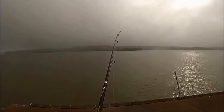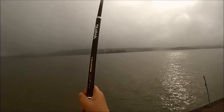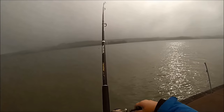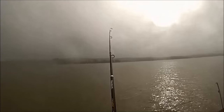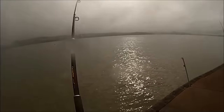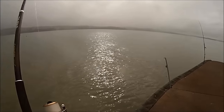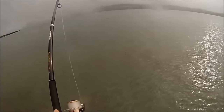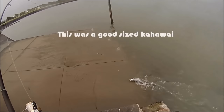As I was running the fish in, I knew the fish was big, so I took my time. If I pulled too hard, the hook would come out. While pulling in the fish, the Kawai jumped several times around the surface trying to get itself free, but this fish wasn't escaping today. This fish was 50cm long and weighed 1.5kg, and this is a good sized fish to take home and eat.